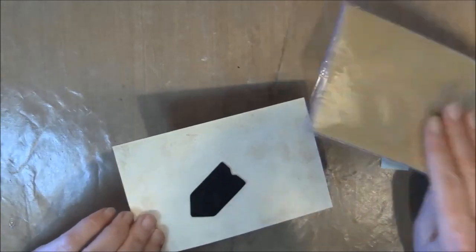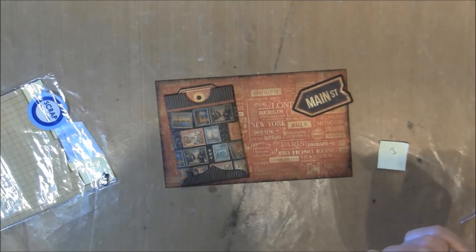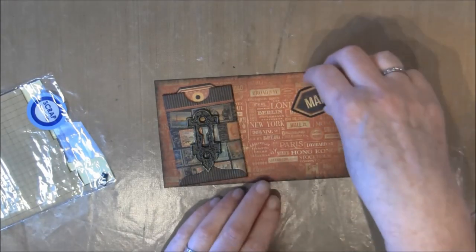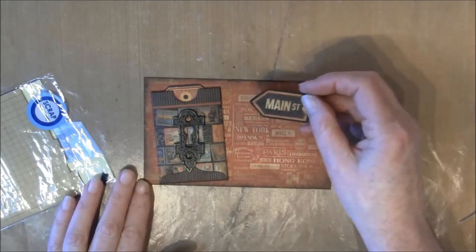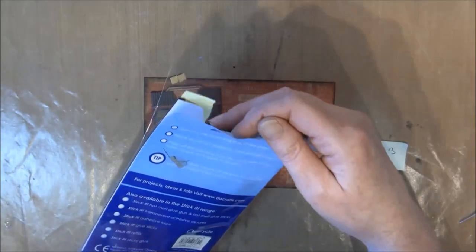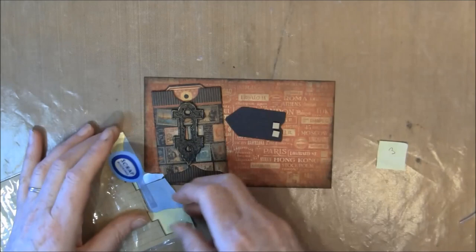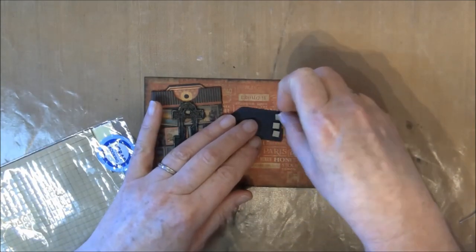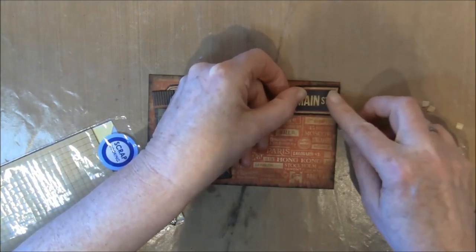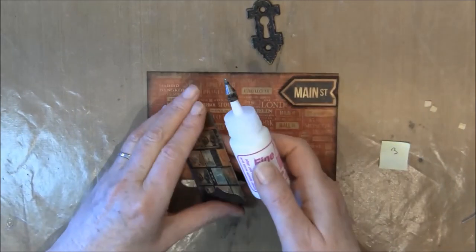Here is from the 6x6 paper pad, and this pocket on the side - I also want this here and I'm also going to have a chain here and use this keyhole we painted. Both these two are from the pockets and tags cutouts. I'm using some Stick It Pop Dots on the back. Here I also backed it on black cardstock just to outline it a bit and make it sturdier. Then we can glue this down, on two sides here.